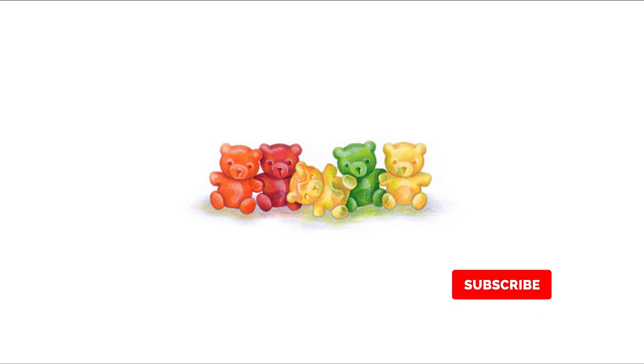Please be sure to like this video and hit the subscribe button. Your support tells me to keep making more coloring videos. Are you ready? Let's color!